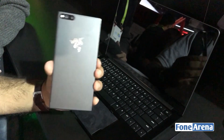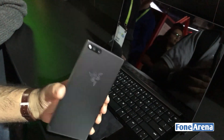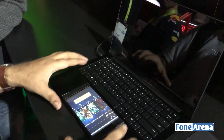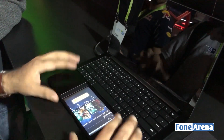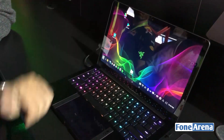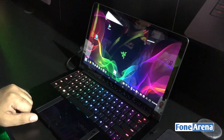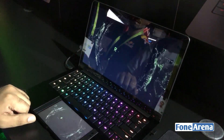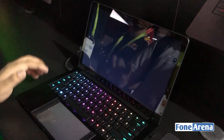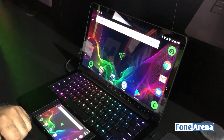Here we have the Razer phone, and this is showing a demo of Project Linda, which is basically a laptop dock for the phone. I'm putting the phone in here, and as you can see it doubles up as a trackpad for the laptop. Pressing this button, the USB port comes out and docks the phone — the desktop changes, the phone screen becomes a laptop screen, mirroring the phone with games and the Android interface.